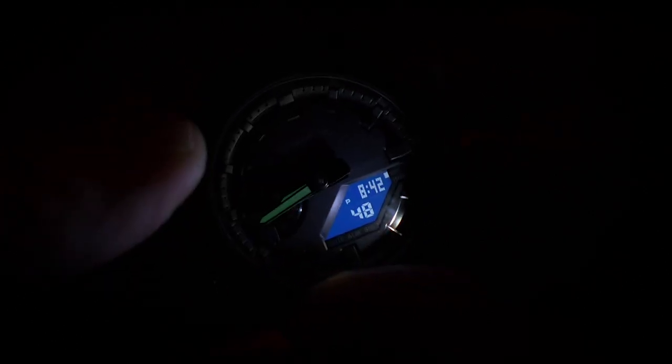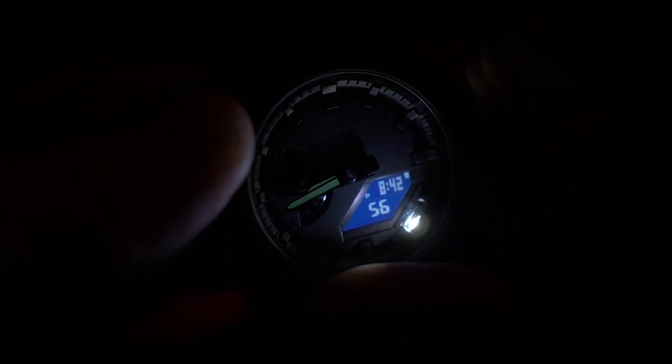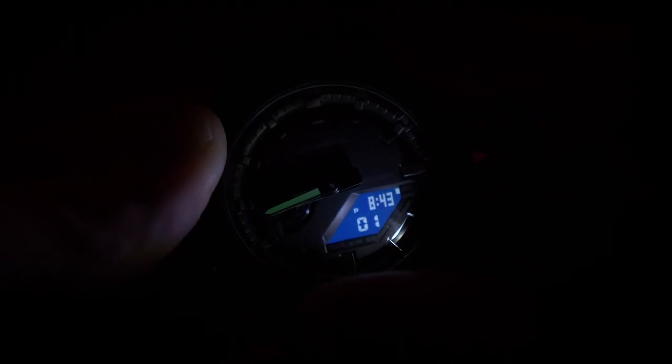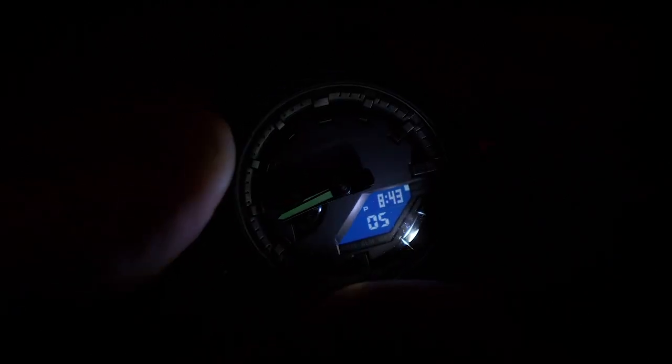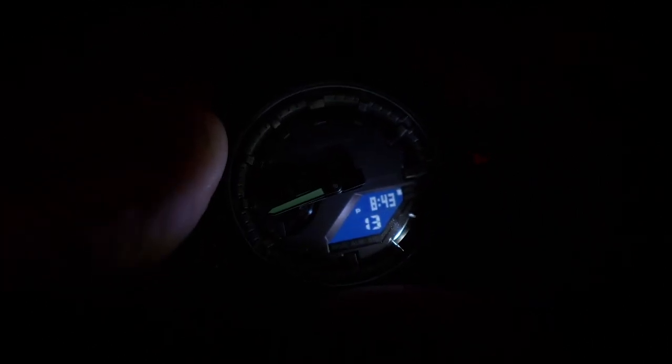Now it's pretty much pitch black. You can see the lume on the hands, and when I press the LED light you can just about see the whole screen. I might have my ISO turned down a little — let me turn it up to give a better idea. That should be about what it looks like to the naked eye. As you can see, this is a stealth model so it is harder to see everything, but holding it close to your face in the middle of the night you can see it absolutely fine.